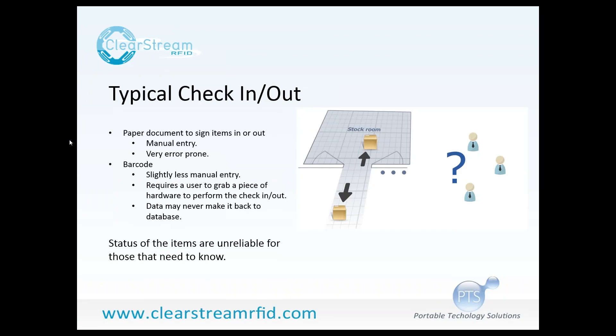A typical check-in, check-out process would take items from a stock room or some location where you want to track the movement of items in and out, so people can see what's in stock. The two typical ways of doing this are paper documents or barcode scanning, and in some cases mobile RFID scanning. A worker would go into the stock room, grab something, and sign that item out of the inventory so that someone can process it into the back-end system to get the most up-to-date information.